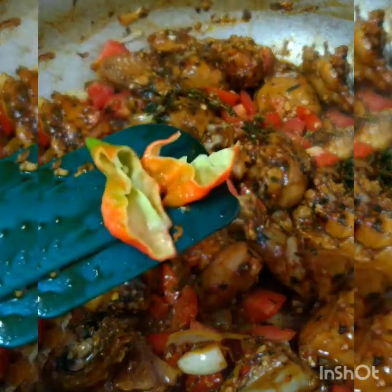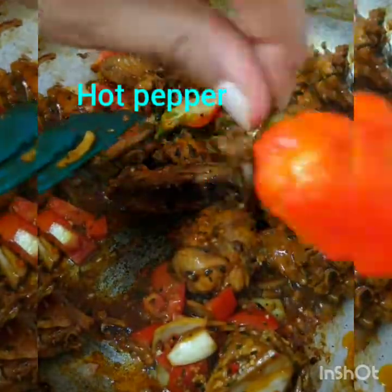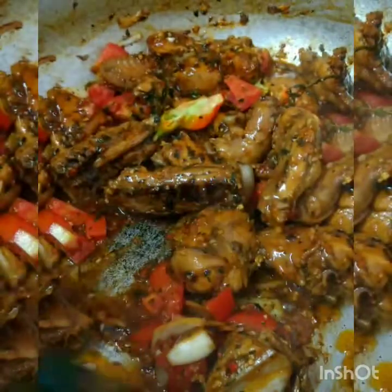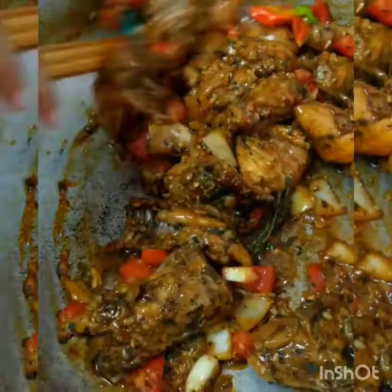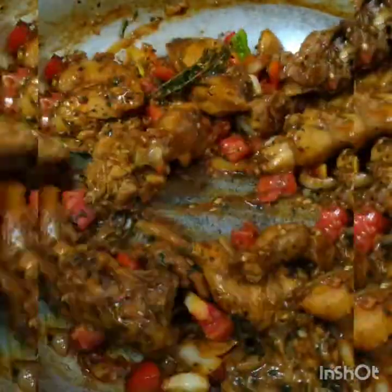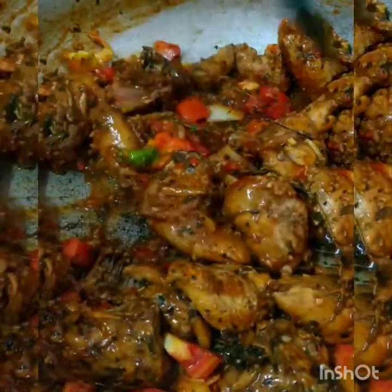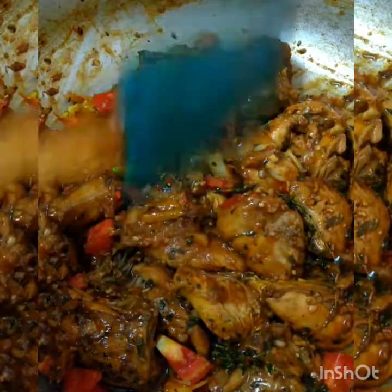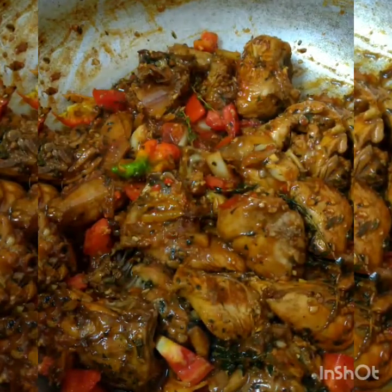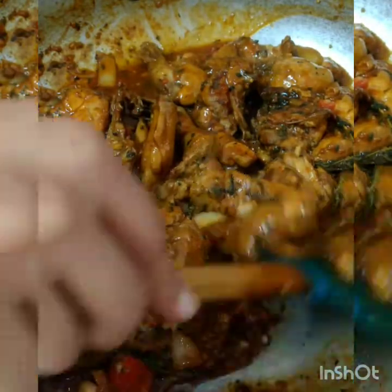You're going to add in some hot pepper. If you want to cut the whole thing and put it in, that's fine — it depends on how spicy you want it. The scent of that ginger and garlic and pimento is amazing. It has let out some juices here.